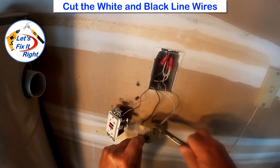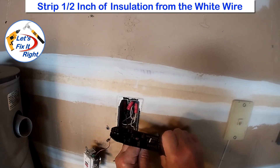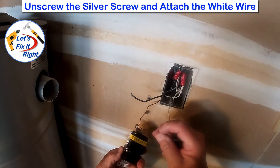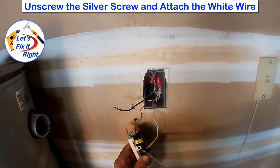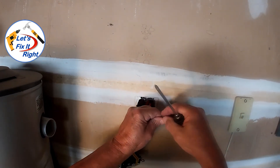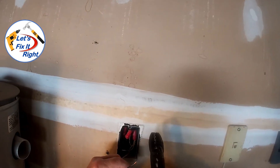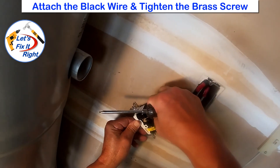Next, we'll cut the white and black wires. Strip approximately one half of an inch of covering from the white wire, and unscrew the white wire lug receptacle, which is the silver screw. It's important to ensure that we do not have any copper exposed, and then tighten the connection. Next, we'll install the black wire, which is the hot wire. Using the same approach, I'll strip one half of an inch of covering from it and unscrew its brass lug receptacle. Once again, we'll ensure that we do not have any copper exposed, and then tighten the connection.